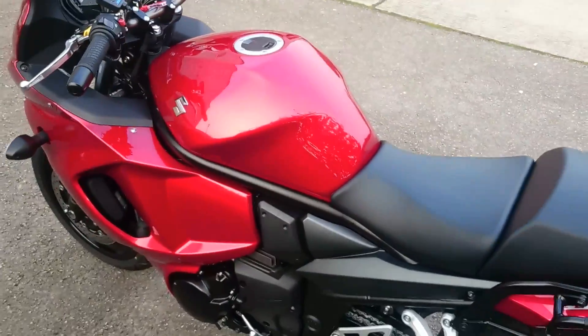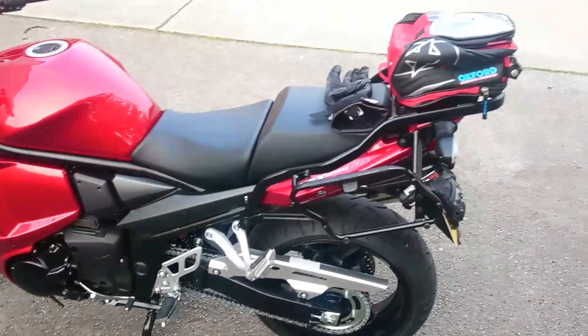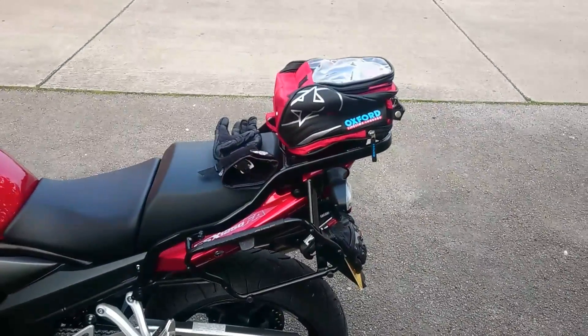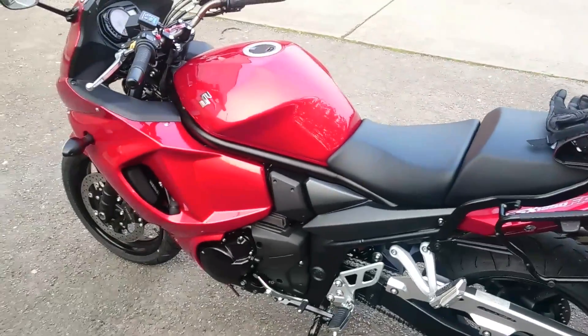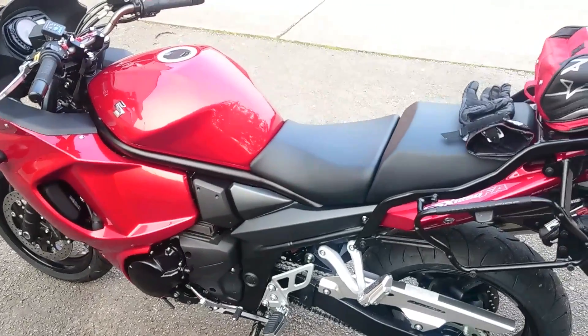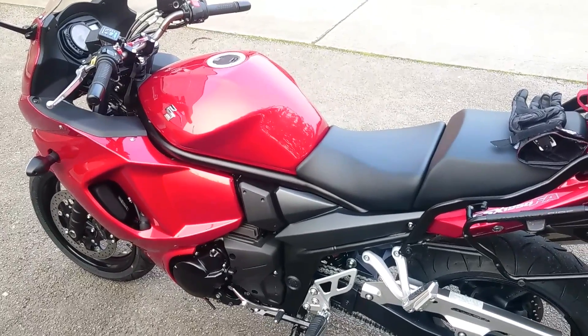That's the back in a nutshell — 1255cc, it's a beast. I've got my little tail pack there to keep all my bits and bobs in. So I'm just going to start the bike up, once I can find the kill switch — it's well hidden, doesn't look a thing.